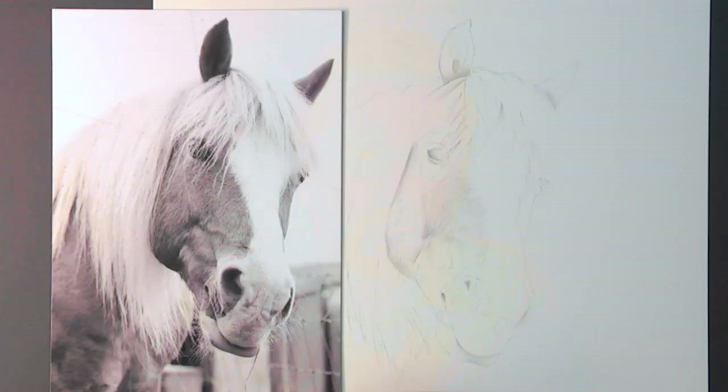Daryl welcomes viewers back to this third stage of the demonstration, aiming to give direction on how to finish a drawing with great realism and depth. He notes it can get confusing when working with hair, and that people drawing dogs and cats will experience many of the same principles. With shorter fur especially, you can dictate the length by a few little tricks, and he'll develop this further to give viewers a good direction for their own drawings.